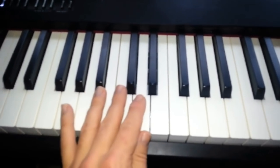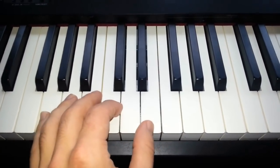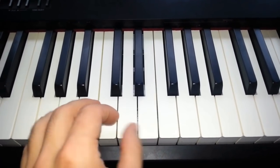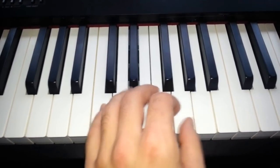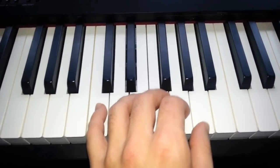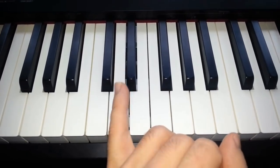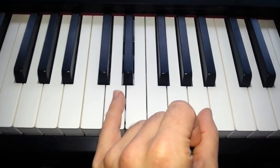Last time I showed you a left hand in Lessons 1 and 2 that went like this. Now what we're going to do is learn a third part of that, which is when we go up to the D — so the little finger goes on the D, the thumb goes on the A, and we play like this.